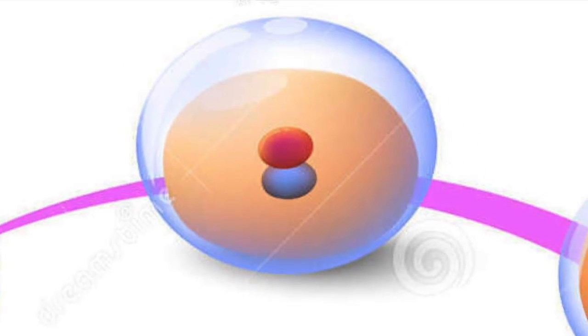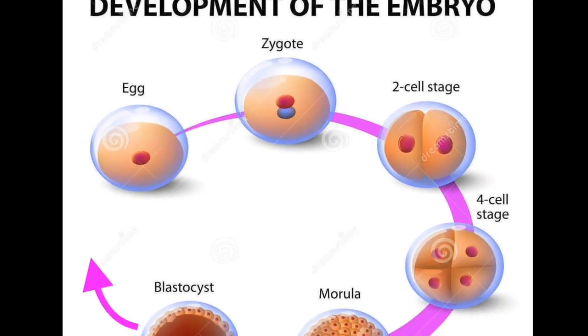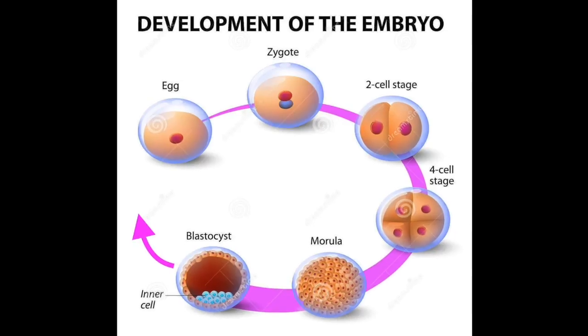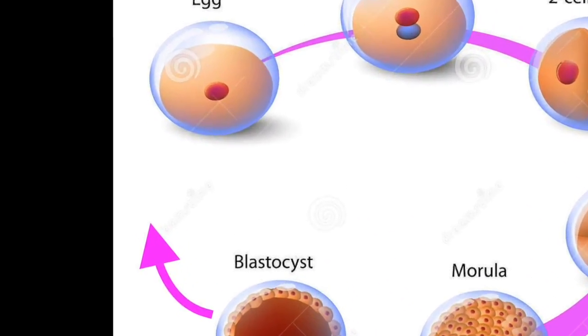Fertilization is the fusion of two gametes, a female egg and a male sperm, into a zygote, which thus begins the process of life. Today we are going to talk about a fertilization process that is a little bit different from what you might already know, because we are going to be talking about frogs.